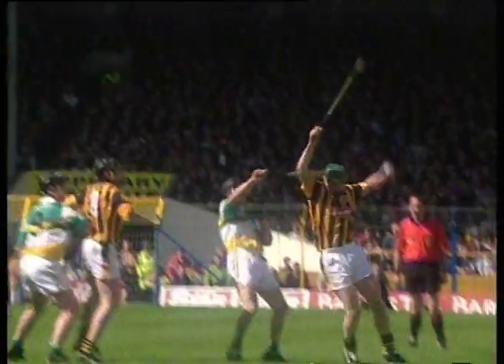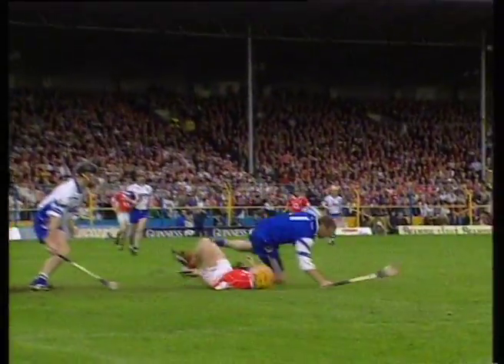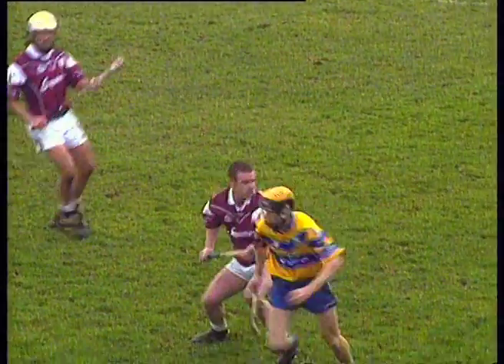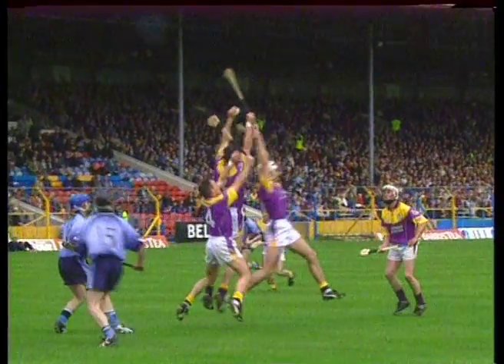The overhead catch is a hurling technique used to gain possession when the ball is approaching above head height. It requires excellent hand-eye coordination and is often spectacular in its execution.